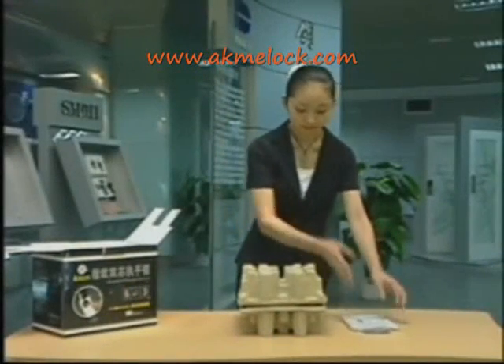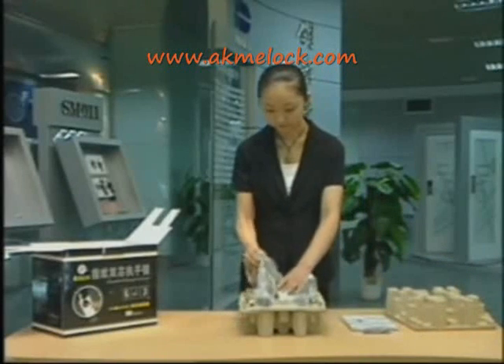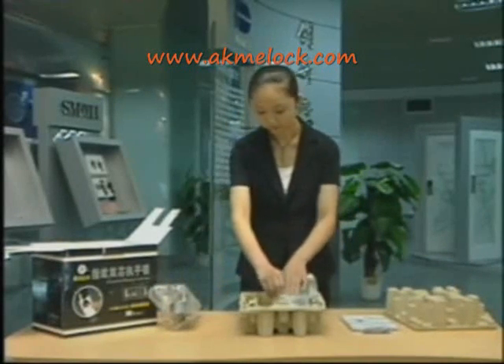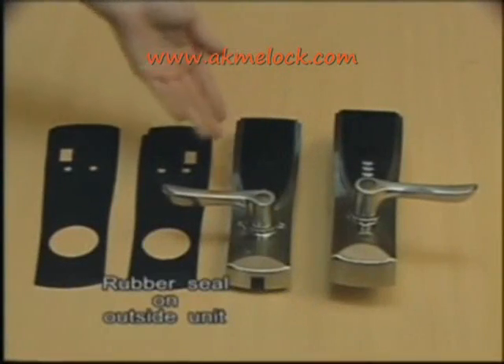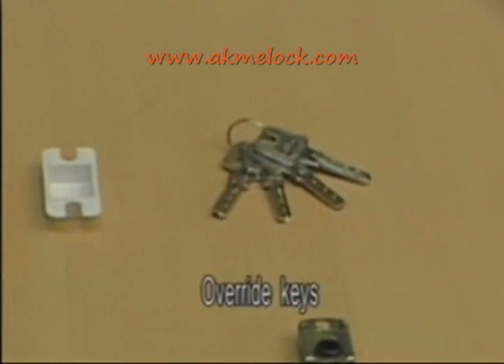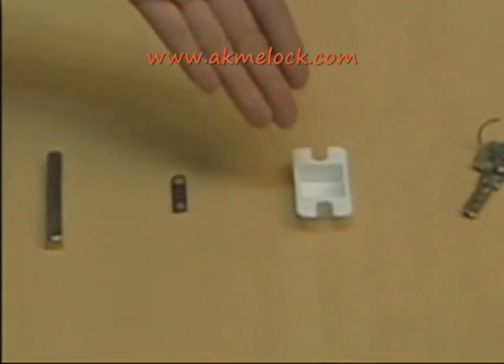Now I will explain the installation and use of the Shepard 220 fingerprint lock. First of all, I will show you the complete product and its accessories. It covers outside unit, inside unit, rubber seal on outside unit, rubber seal on inside unit, overwrite keys, and latch strike lining box.